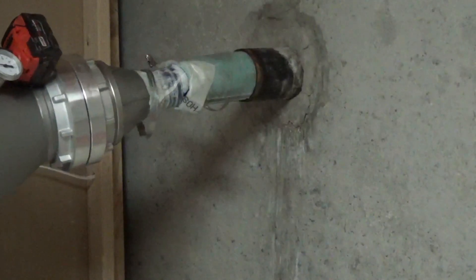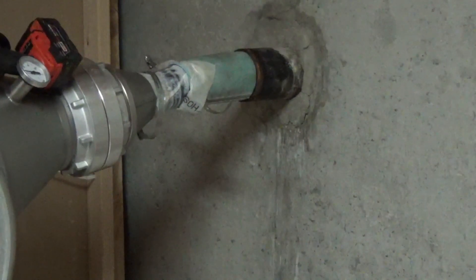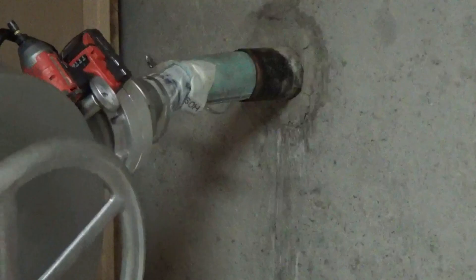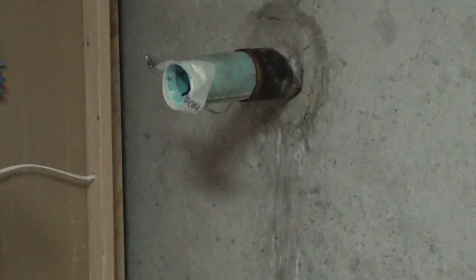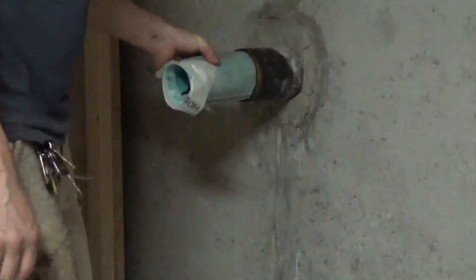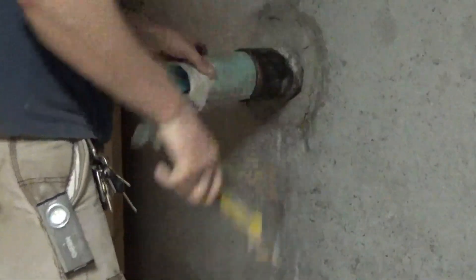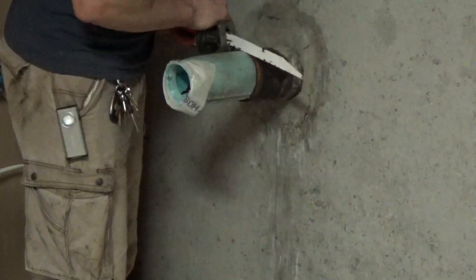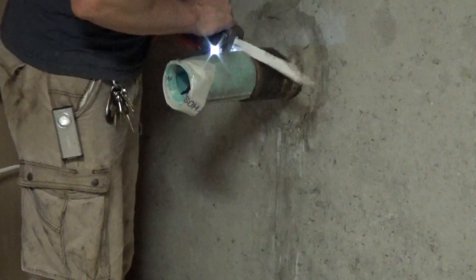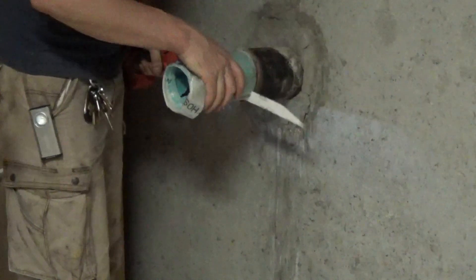Once the liner has been cured, we pull the equipment away from this now-finished pipe. We can see that it is rock hard by knocking on it, and just for film purposes we take a little hammer to it to show you how hard it is. Once we cut off the excess material, we really get a good feel for the finished product.